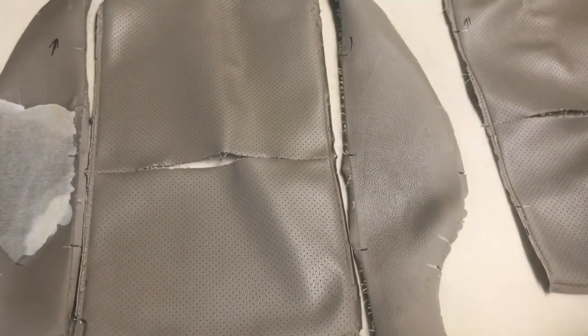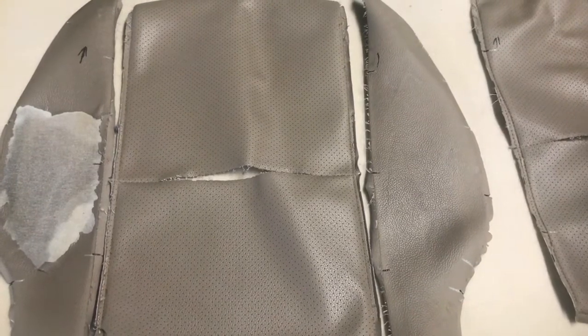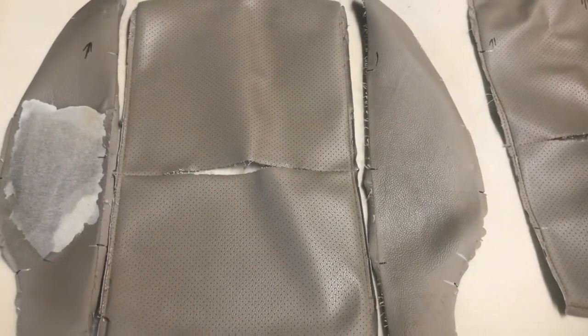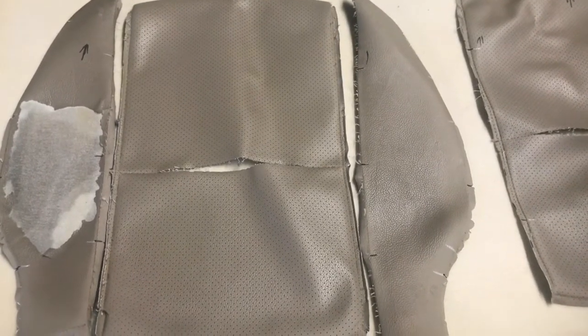I'm going to show you the original material and what it looked like before - this is the material outside the vehicle, taken apart and ready to be replaced. Here's what makes the job so amazing: getting the right perforation and the right duplication of the original material. Here's the original perforated material - so close in color you won't even believe it once you see it inside the car.